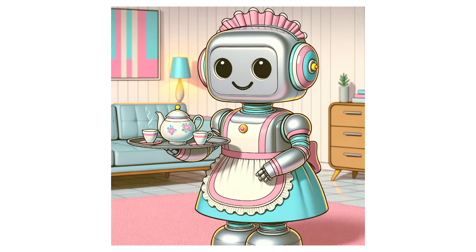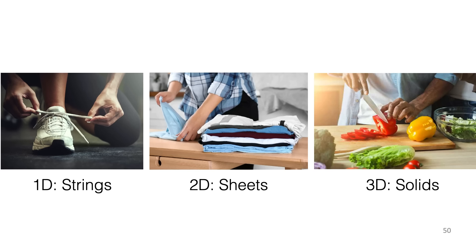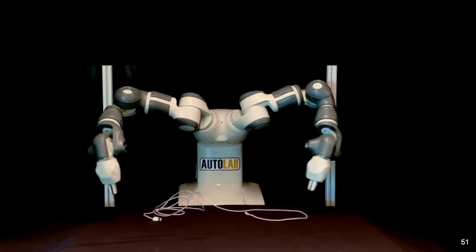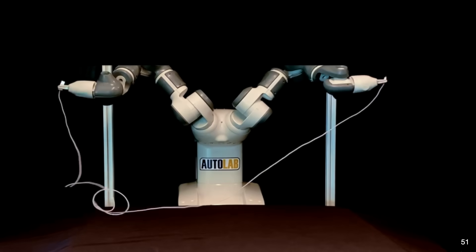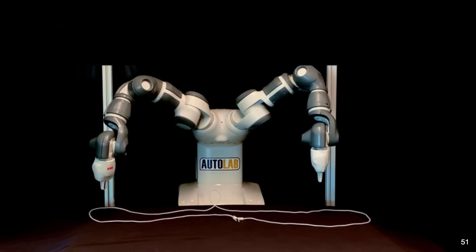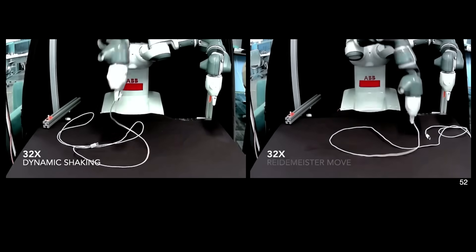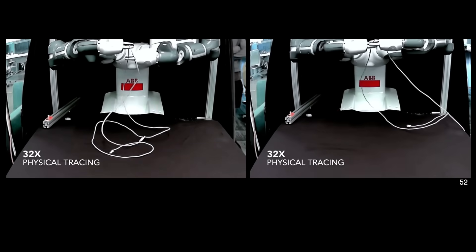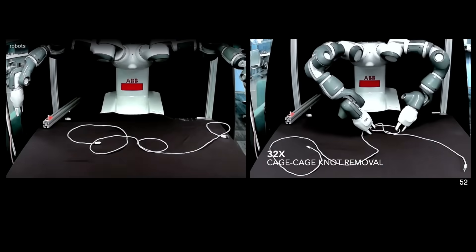That's some progress, but it's not exactly the home robot we've all been waiting for. One particular challenge is manipulating deformable objects — strings in one dimension, two-dimensional sheets, and three-dimensional objects like fruits and vegetables. We've been working on a project to untangle knots: the robot uses a camera to look down, analyze the cable, figure out where to grasp it and how to pull it apart. The cable is much longer than the reach of the robot, so it has to manage the slack as it works. We're up to about 80% success when given a tangled cable.